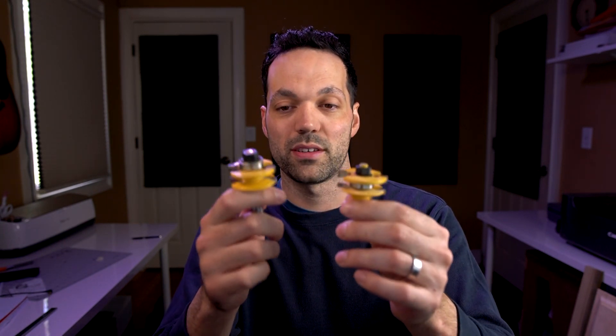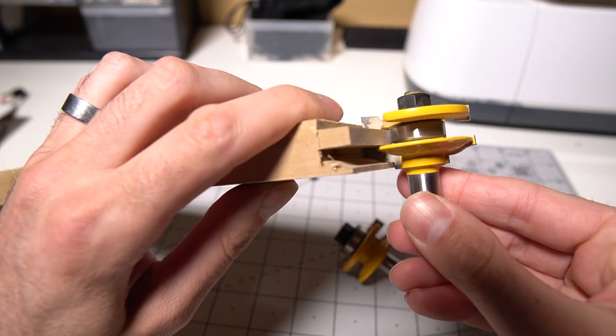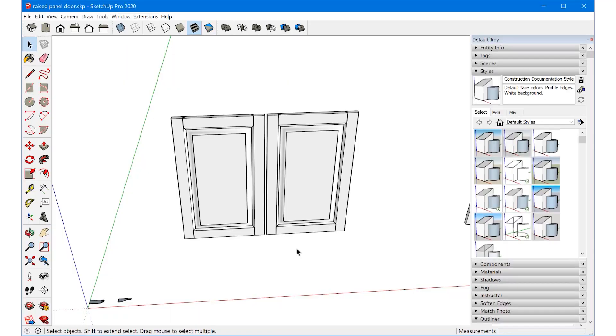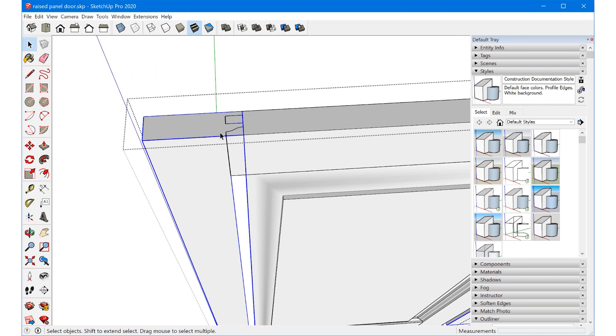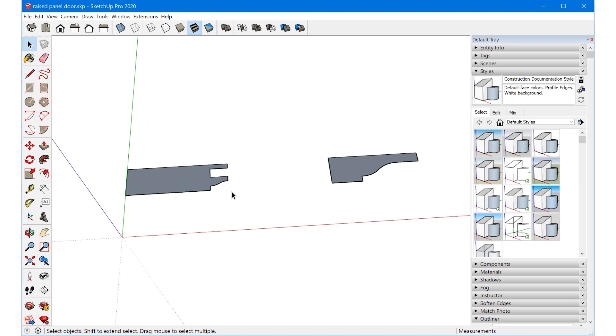The first thing we need to do in SketchUp is create the profiles of the router bits. These router bits are actually inverse of each other — one cuts the tongue, the other cuts the groove. In this example I'm creating two doors side by side, so the first thing we need to do is create this profile — a face that mimics the shape of the router bit. That's what I did down here as the first step.